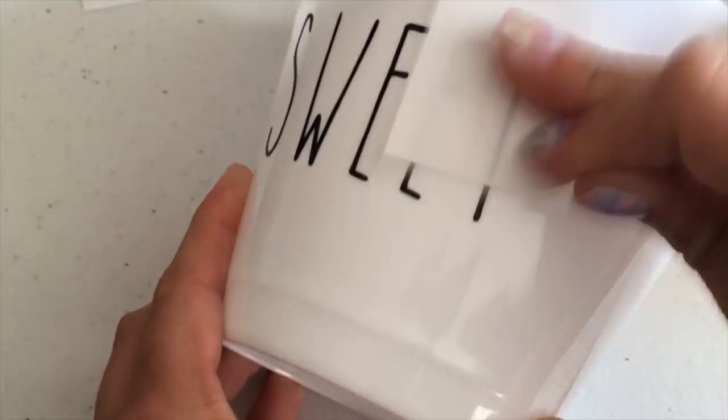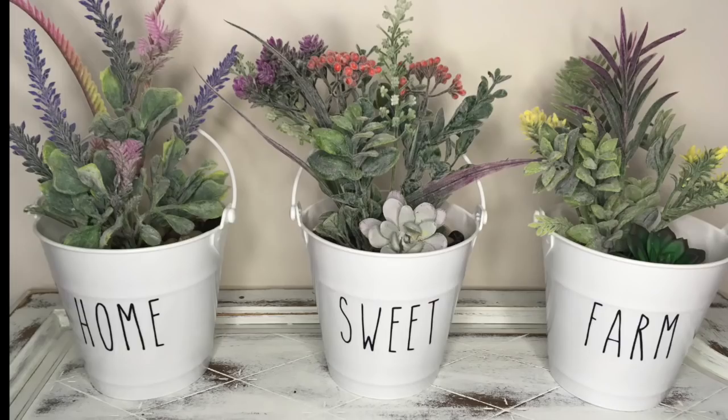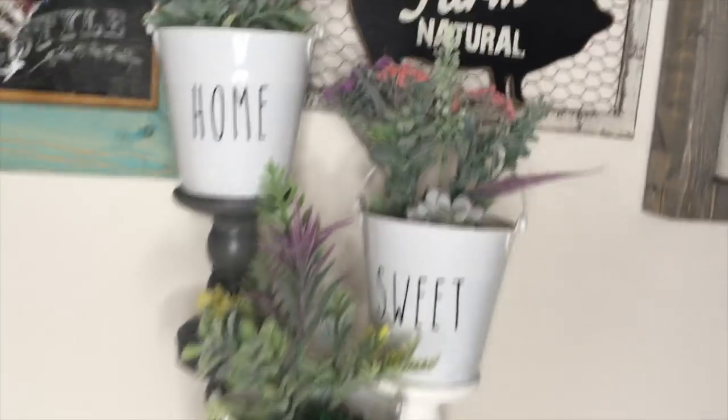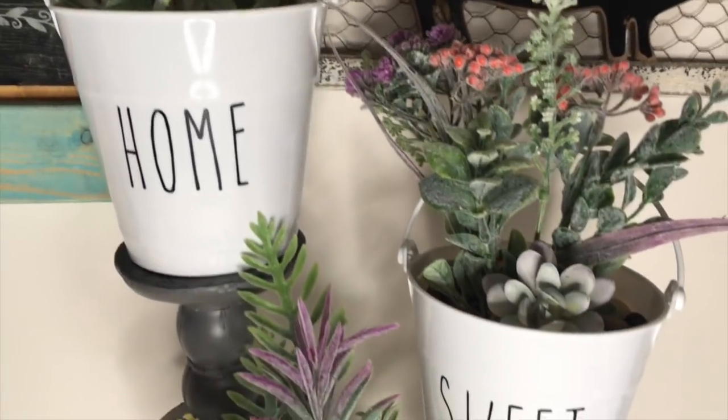I took the backing paper we peeled the word off of and rubbed it onto the bucket just to secure the words better. Then I added some Dollar Tree rocks and Dollar Tree faux flowers inside the buckets — I think they look beautiful. Here's the final result: the black candlestick holders spray-painted with Rust-Oleum matte gray.